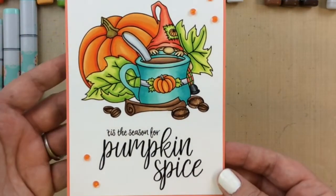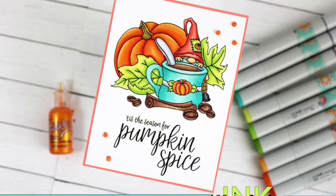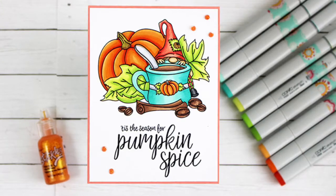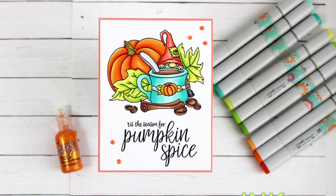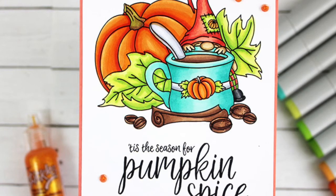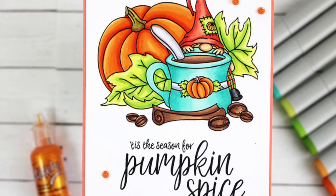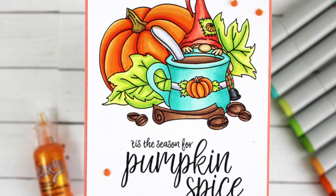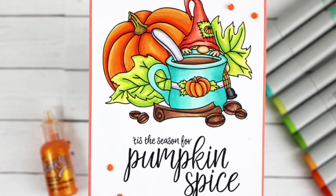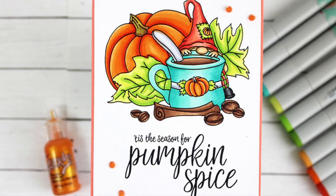So super cute! I hope you enjoyed this project today and this card share. Be sure to stop by the Miss Ink Stamps blog to see all the inspiration from the design team — there is so much great new release product and inspiration over there. Thanks for stopping by the video today. If you enjoyed this, give me a thumbs up and be sure to subscribe to the channel so you don't miss a thing. I'll be back real soon with more inspiration. Bye bye!